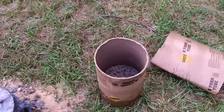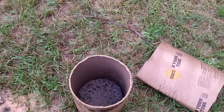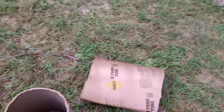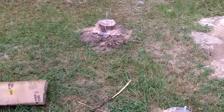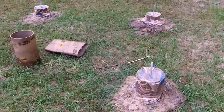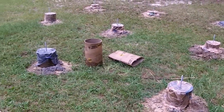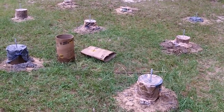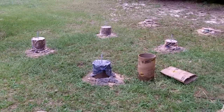Have an extra form to put your extra concrete in — that's what that extra one is. Remember to water your piers so they stay wet so they can set properly.